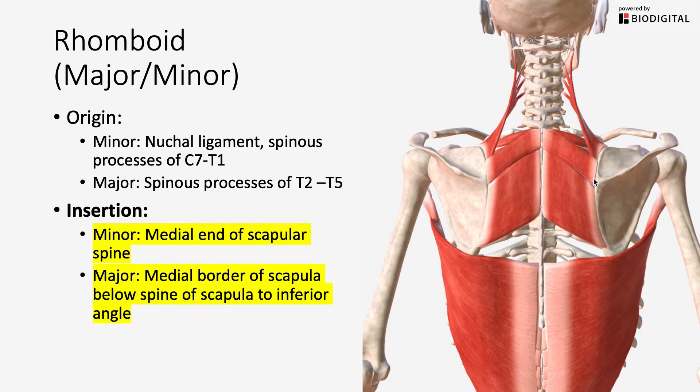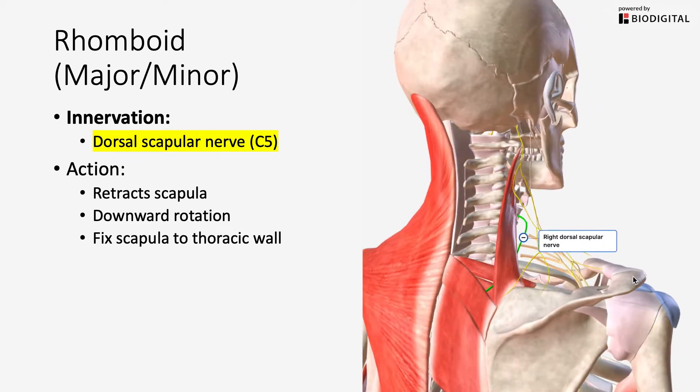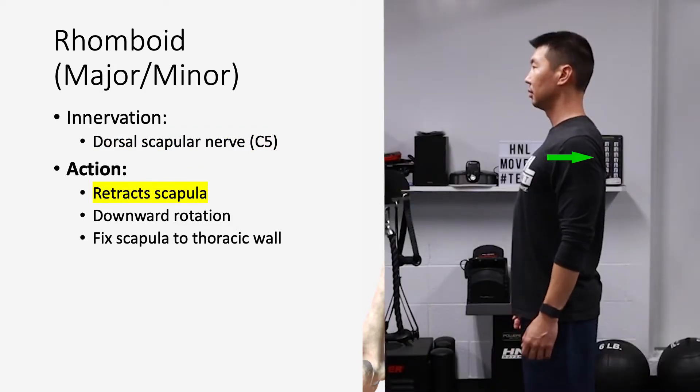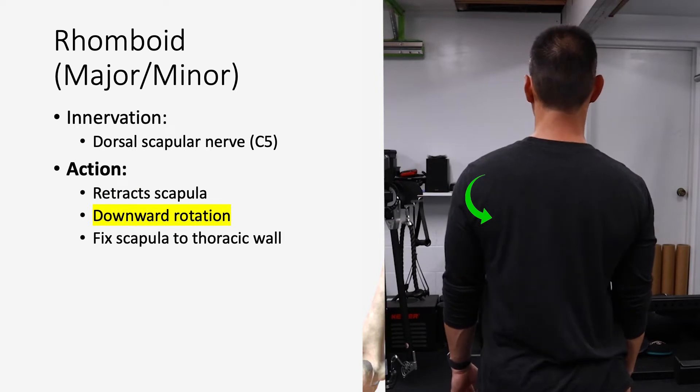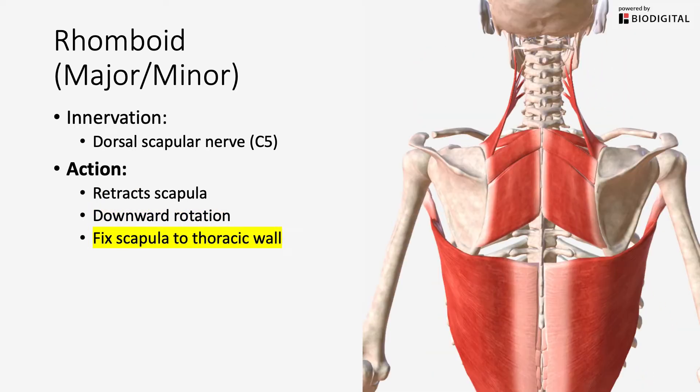The minor will be above the scapular spine; the major will be from the medial border below your scapular spine to the inferior angle of your scapula. The rhomboids are innervated by the dorsal scapular nerve, coming from C5. Because of their orientation, their action is to primarily retract the scapula towards the spinal column, cause downward rotation — pointing the glenoid downward — and play a significant role in fixing the scapula to the thoracic wall.